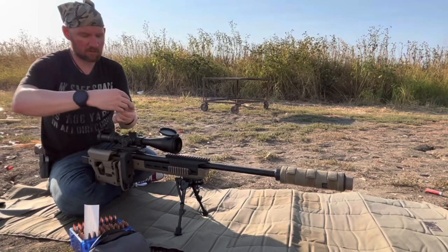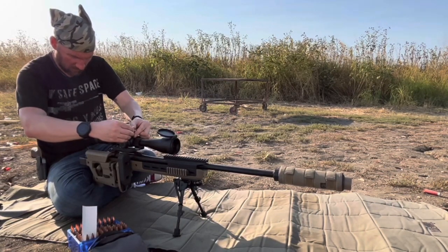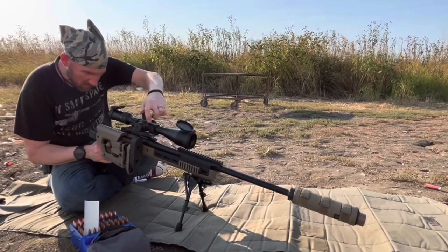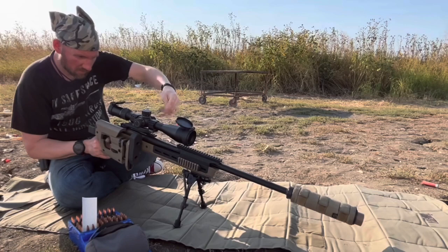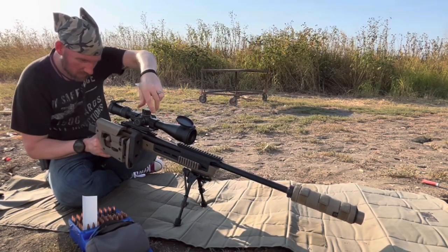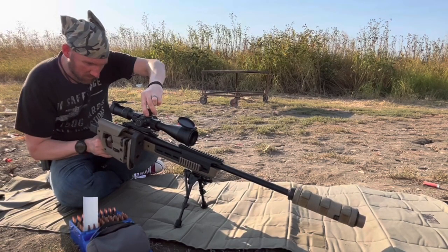Now we're going to install the turret back on. I'm not putting it on zero — I'm going to put it on eight because we went down two mils.